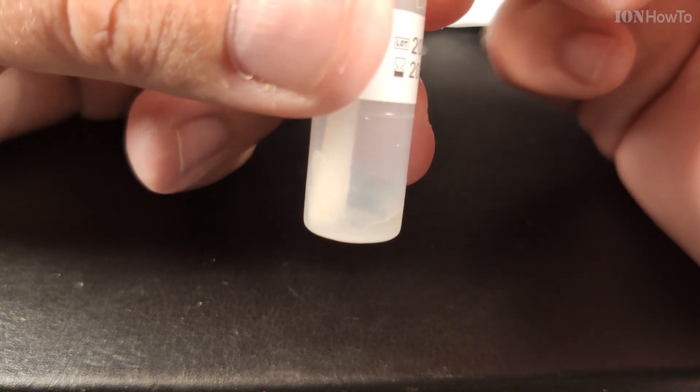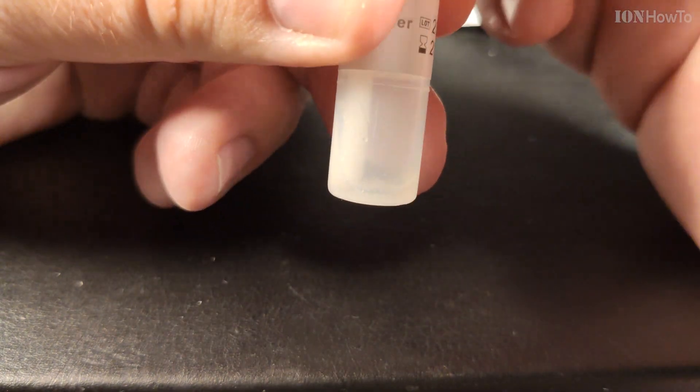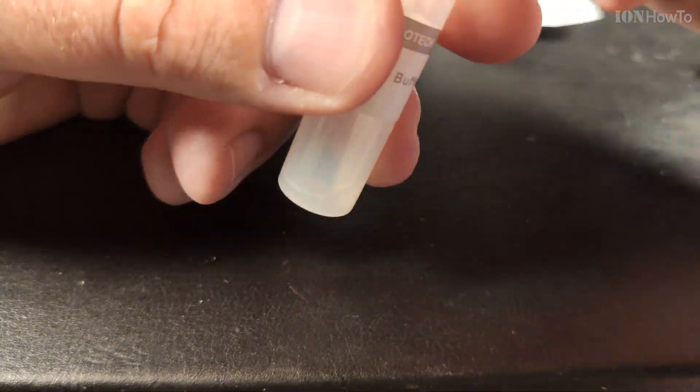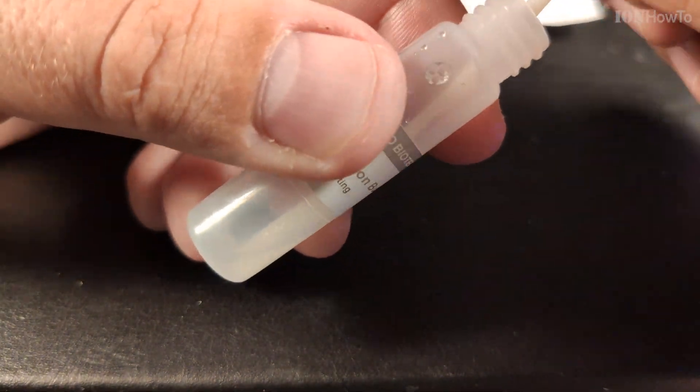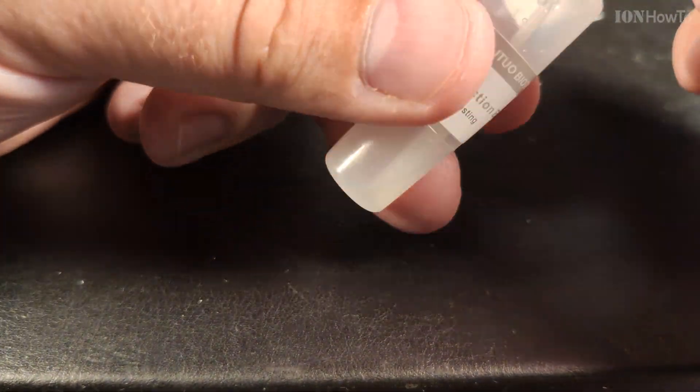This is not medical advice. You should follow the instructions provided with your self-test or the instructions from your medical provider, from your doctor.